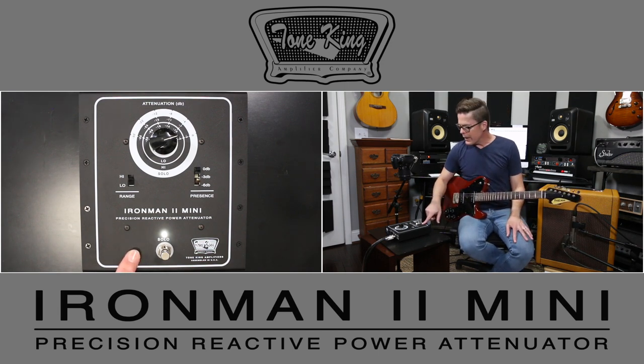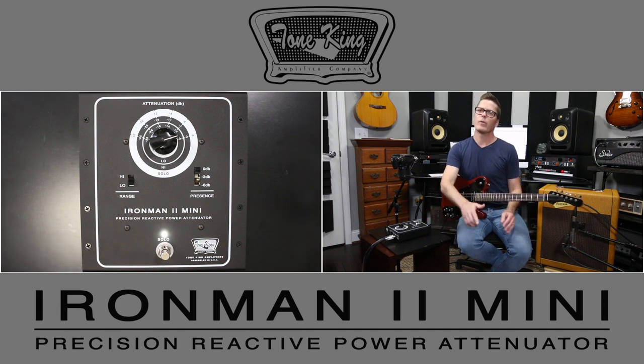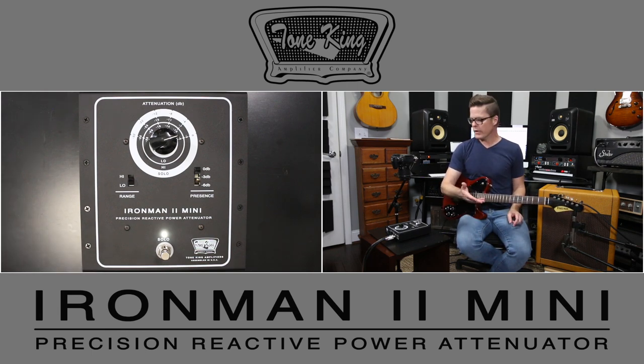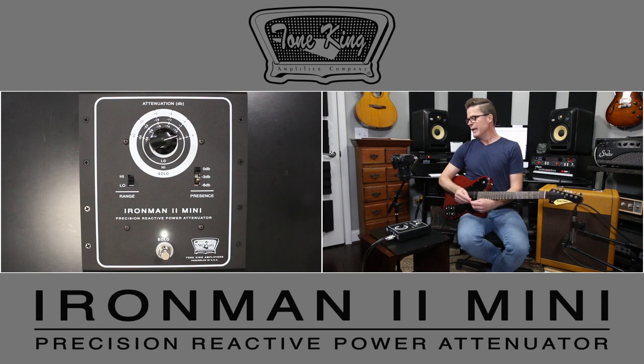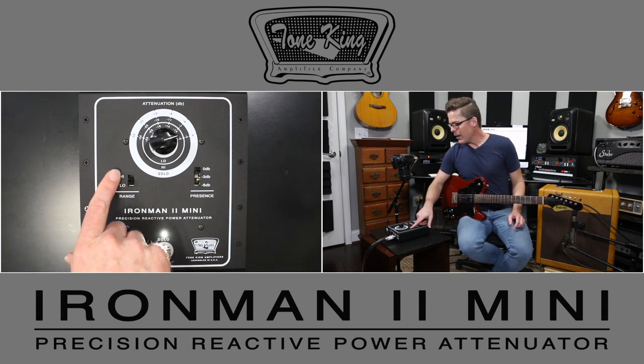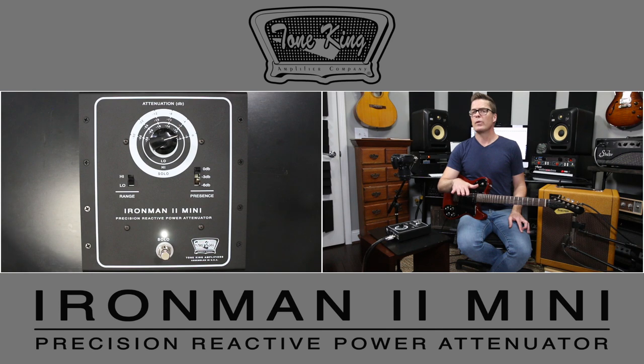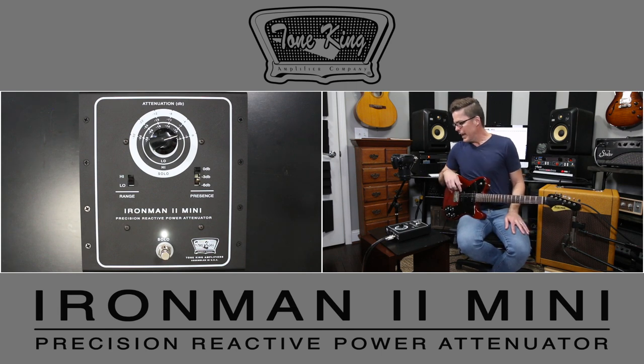What makes this one unique is you have different degrees of attenuation that you can apply via footswitch, which is really cool. You can have this on the floor, set your volume for your rhythm sound, and then hit the switch to bump it up either 3 dB or 6 dB hotter for your solo voicing — depending on how you have the range switch set. You have a low range and a high range, giving you either 3 dB or 6 dB of boost from your set attenuation point.